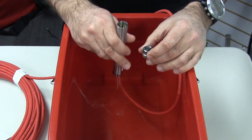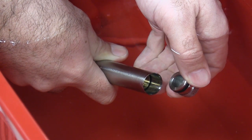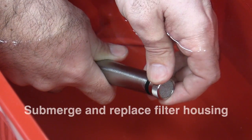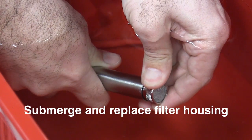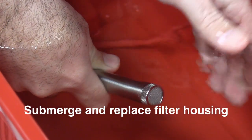Submerge the inverted piezometer in the bucket of flat water, which has been sitting for a day, or into a bucket of deaired water. While keeping the piezometer submerged, slowly replace the filter housing onto the inverted piezometer end.